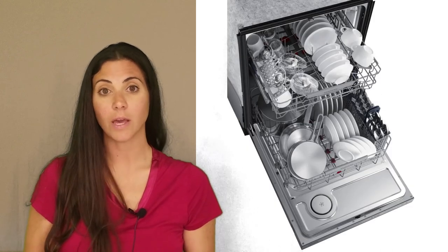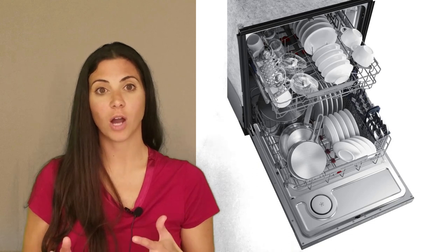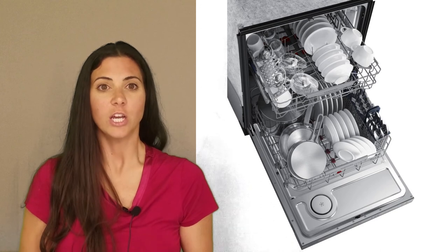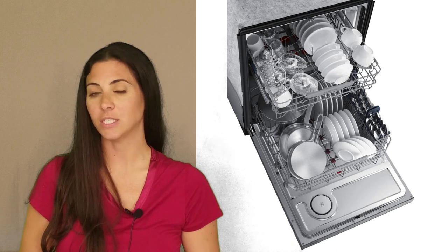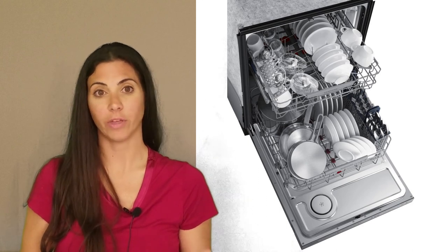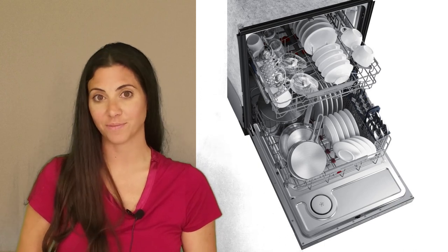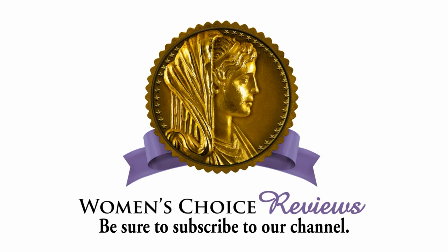We do recommend that whenever you shop for a dishwasher, you take a few of your common and large items, as well as a setting of flatware, just to test how well they will fit. Some dishwashers won't easily accommodate dishes that are deeper or thicker than usual, or silverware with larger wide handles.